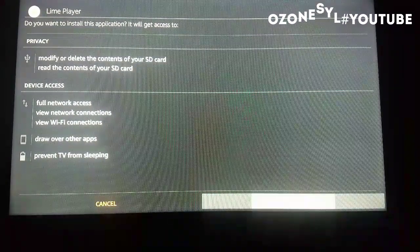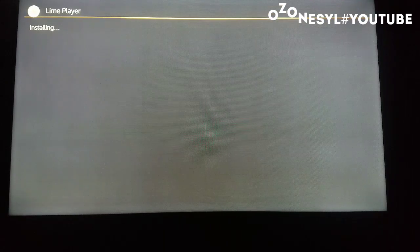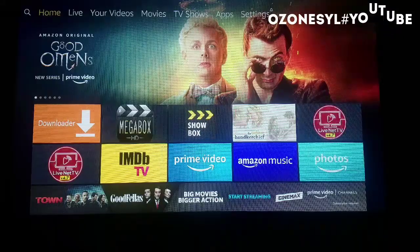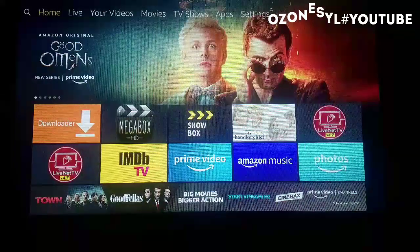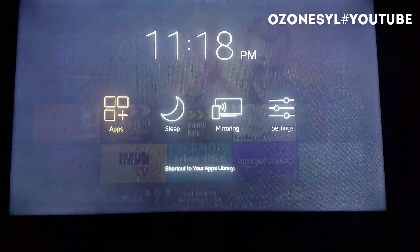Then hit Install. Once the download is completed, hold for three seconds on the home button on your Amazon Fire Stick remote, then go to Apps.